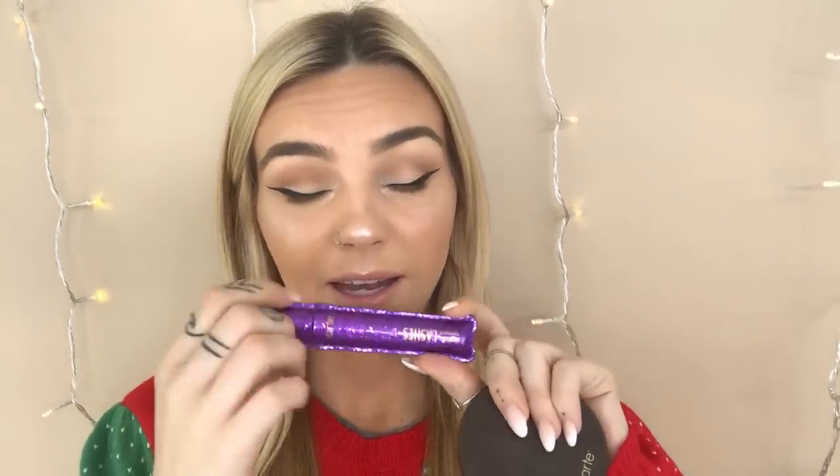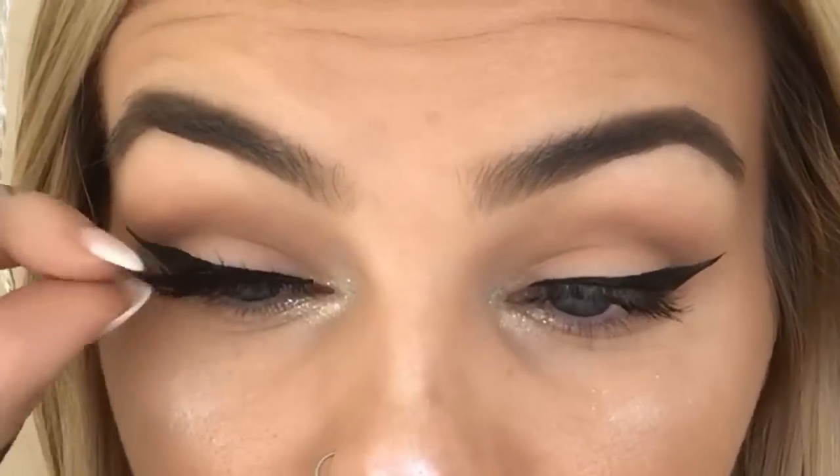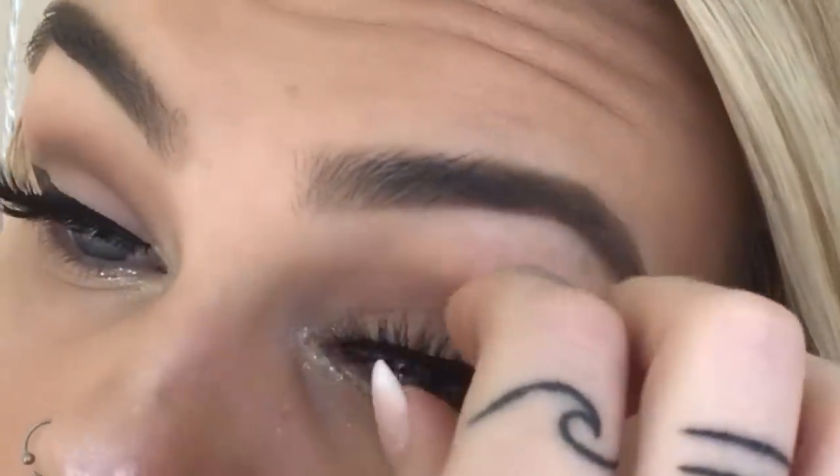For mascara, I'm using our Lights Camera Lashes in our really pretty holiday packaging. I'm just doing a light coat because I'm applying falsies. For my lashes, I'm using our Tarteist Cruelty Free Lashes in the style Girlboss. For my lip, I'm using our Tarteist Quick Dry Matte Lip Paint in the shade Cheerleader. I feel like when it comes to the holidays, a red lip is just so classic and so pretty — and the sweater is very red, so I thought it would complement it very nicely.